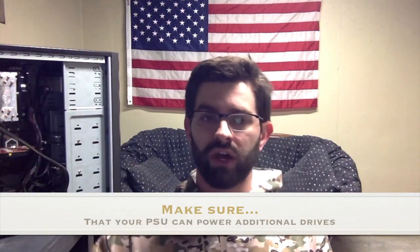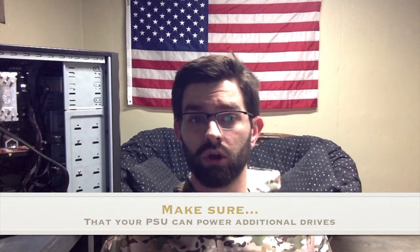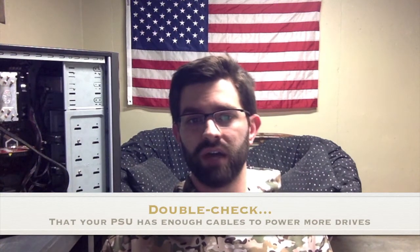All that is left to install is the driver software, which is provided on this CD that came with the PCIe card. Some things to take note of: prior to purchasing one of these PCIe cards, be sure to verify that your power supply unit has enough power to run additional hard drives. Also ensure that your power supply has enough power cables to provide additional power to each of the hard drives.